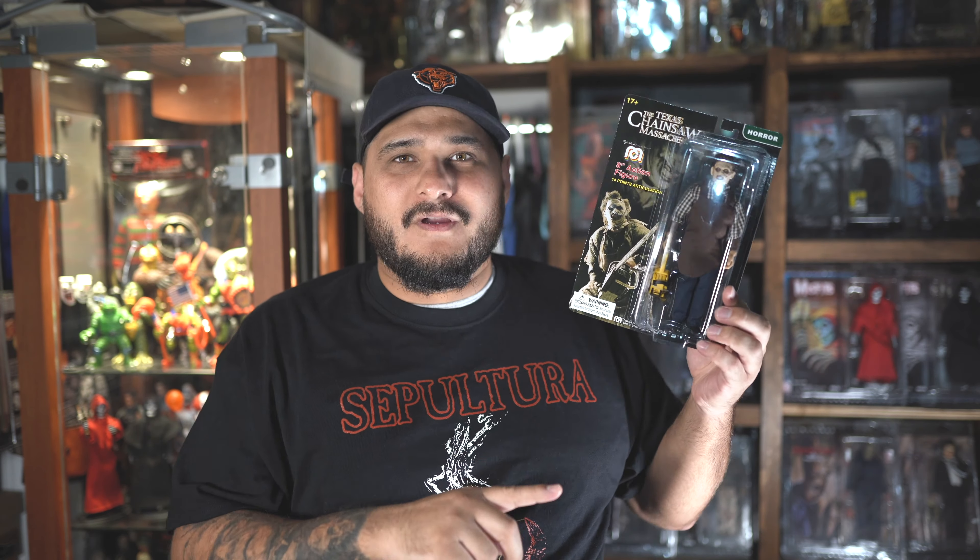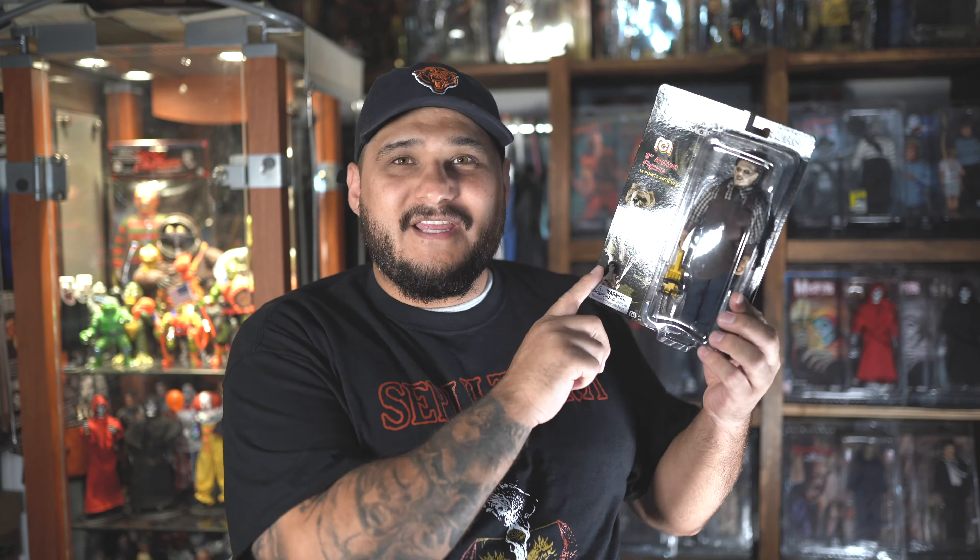This is a cool action figure and Mego is back. The first couple waves were a lot of TV shows from the 70s and 80s and they didn't make too many horror action figures. I did pick up Dracula, Frankenstein, and the Wolfman, but then they started coming out with Freddy and stuff like that. So when they released this Texas Chainsaw Massacre Leatherface and I saw the picture, I had to get it.